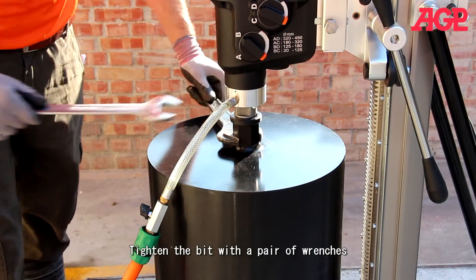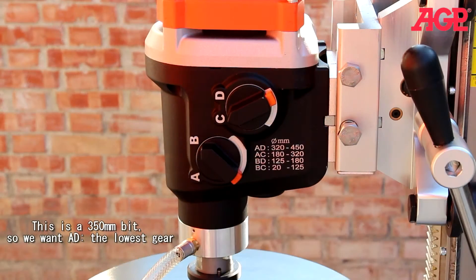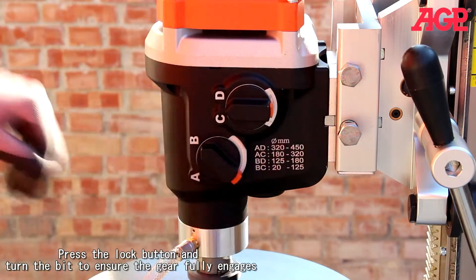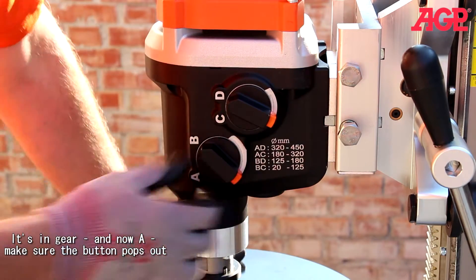Now tighten the bit. This is a 350mm bit, so we want AD, the lowest gear. Now it's in gear, and now A.